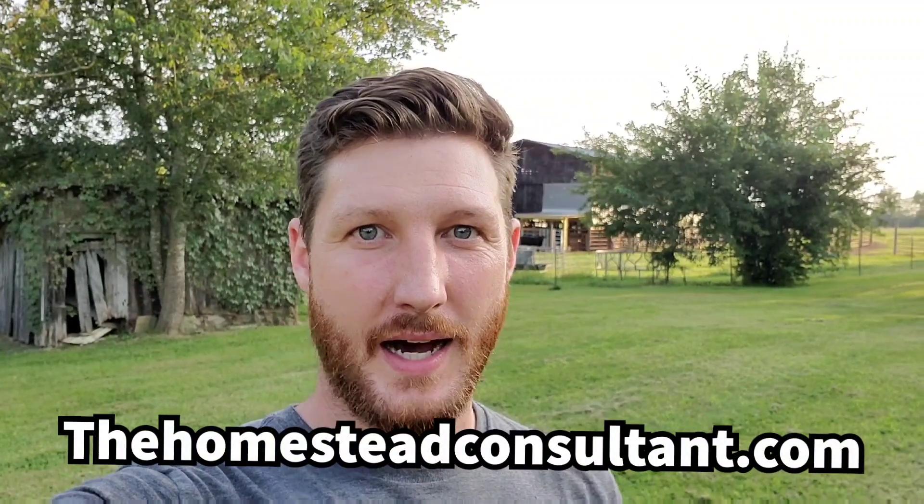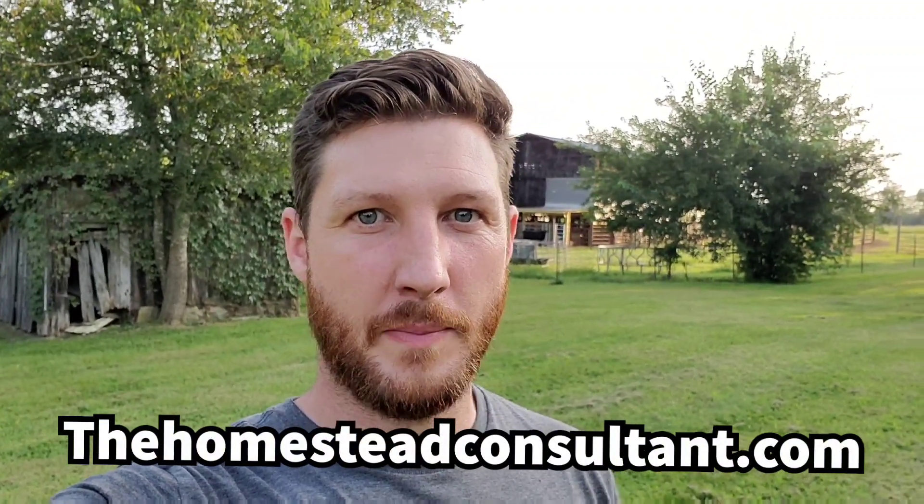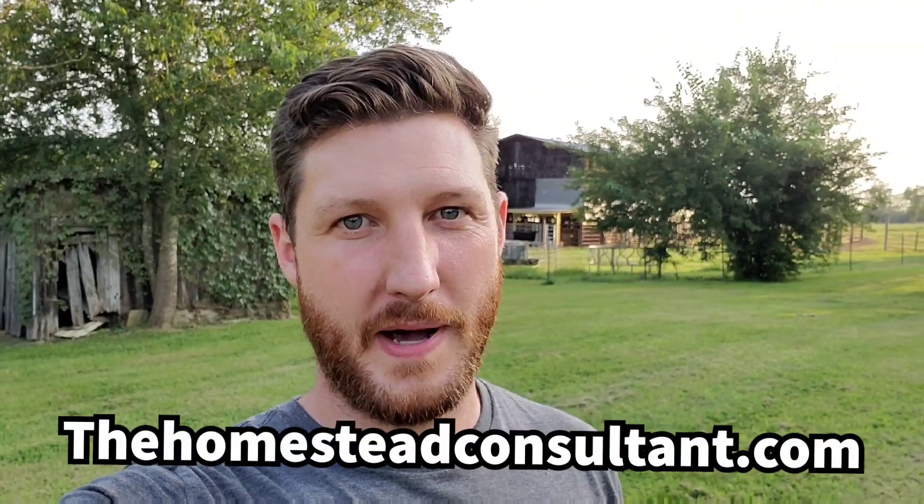Hey everyone, this is Ryan from TheHomesteadConsultant.com. Thanks for tuning back in. Today I wanted to give you my number one tip for pasture improvement that is low cost and super simple.